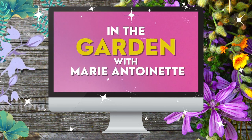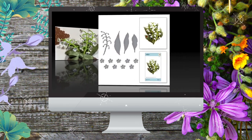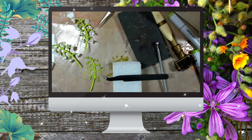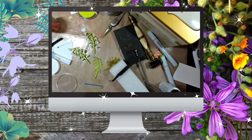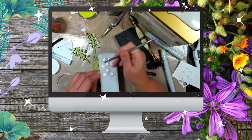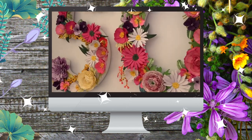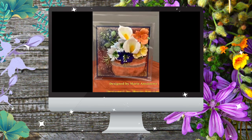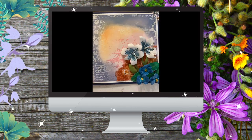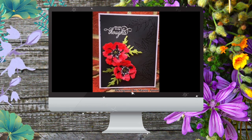In this video section you will learn all about Susan Tierney Cockburn's Flower dies — how to create them, what are the best tools to use, inspiration on how to use your flowers on cards as well as mixed-media projects, how to make some beautiful backgrounds for your flower projects, and even how to package and send them to your friends and family if you can't hand-deliver them.